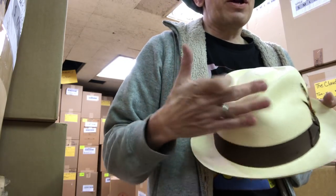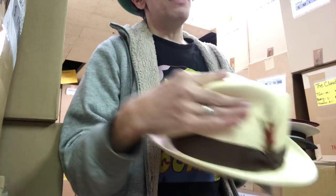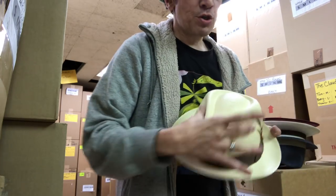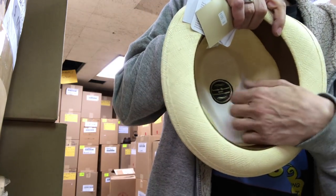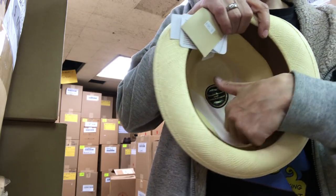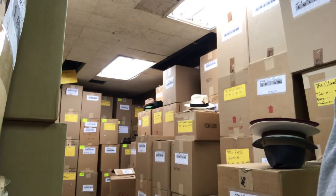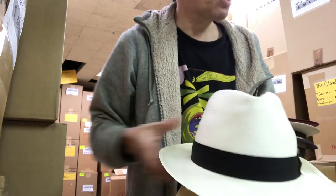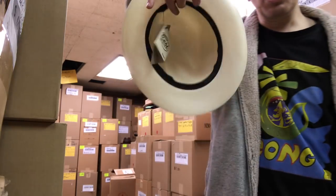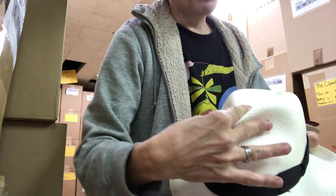Most people break hats right here because they put their hats down on the table and every day they grab it right there. After five years of that, they make cracks. So if your Panama has a pinch, I highly suggest getting it reinforced. Not everybody can reinforce their Panamas — this is patented. If you're doing any kind of pinch-front style, you need that reinforcement, or make sure you keep your hat upside down or hung up.